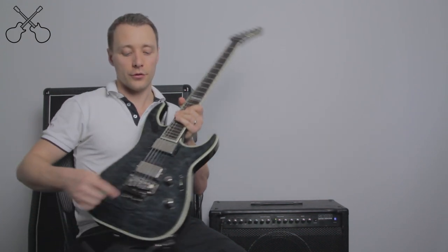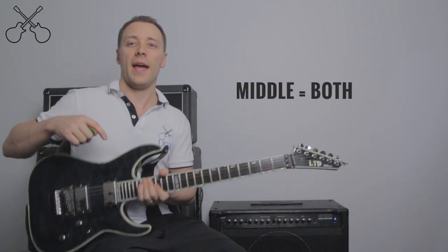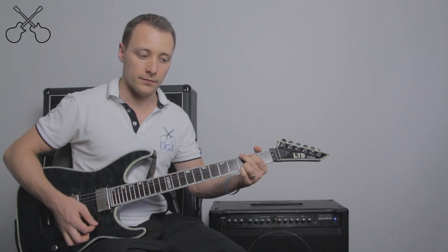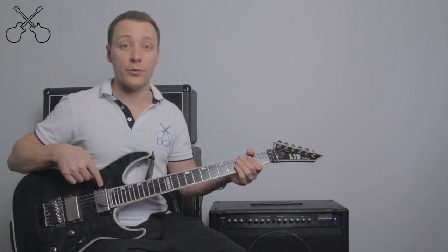On this guitar, I can also choose to have my switch in the middle, which means I'm using both pickups at once, and it's going to have a mix of those two sounds. Still very warm, but slightly twangier than when I use just the neck pickup.